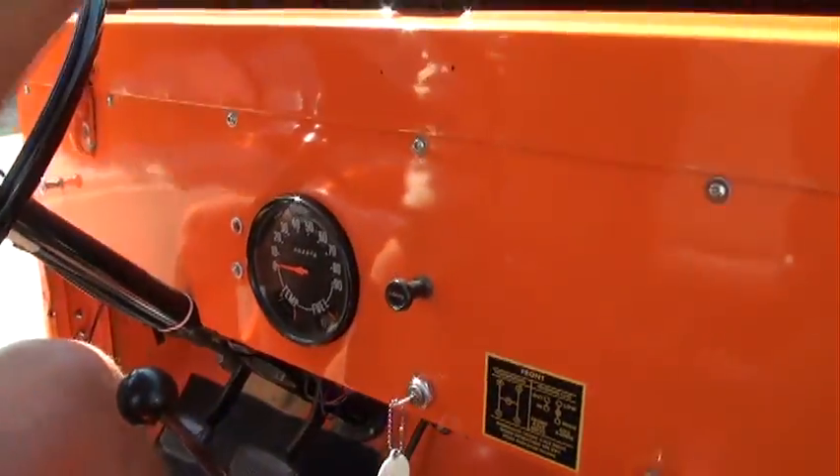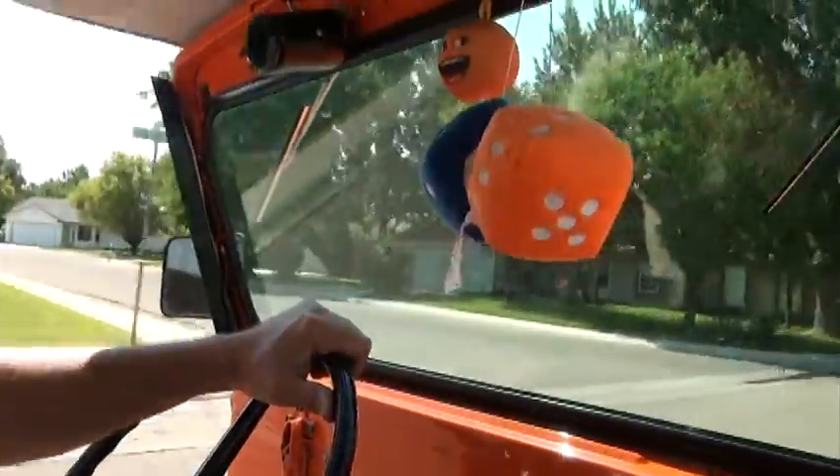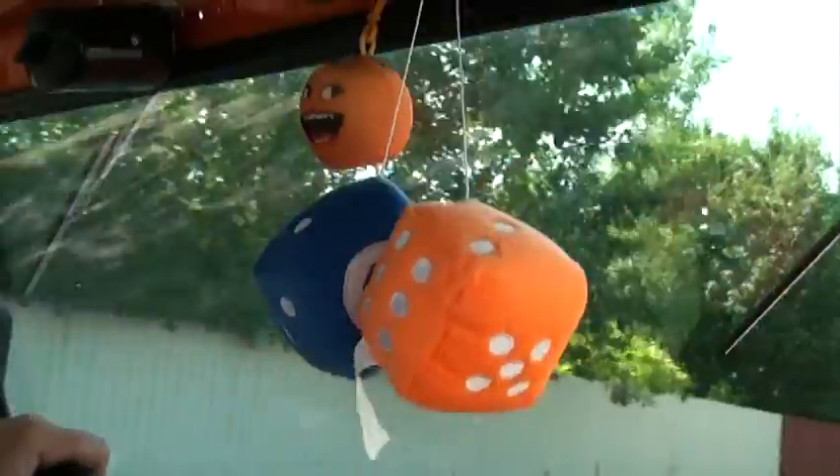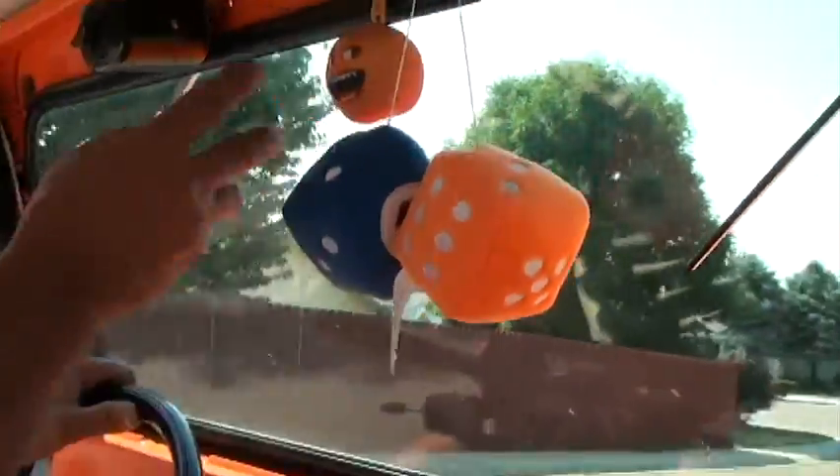Look at those colors — blue and orange — like noisy snake colors. And my annoying orange finger.